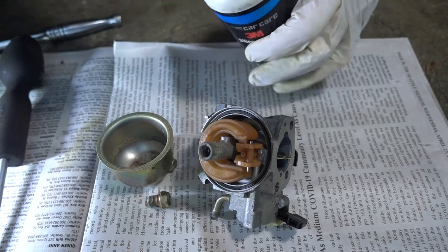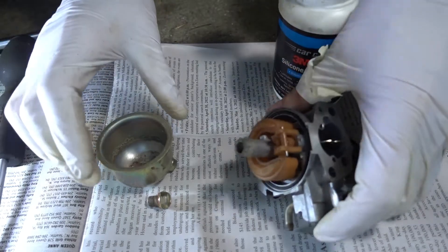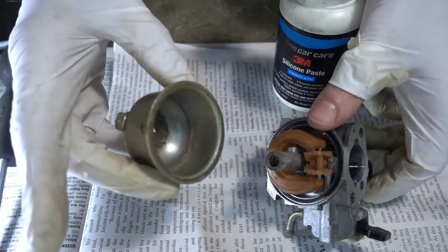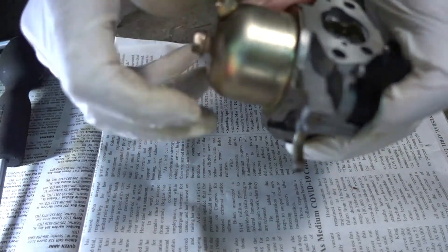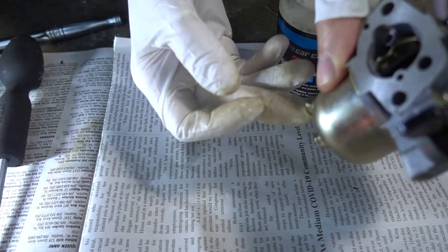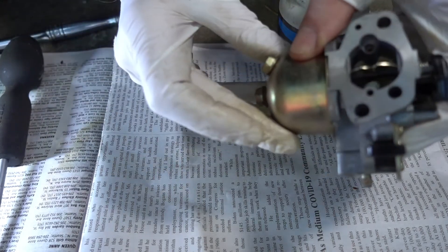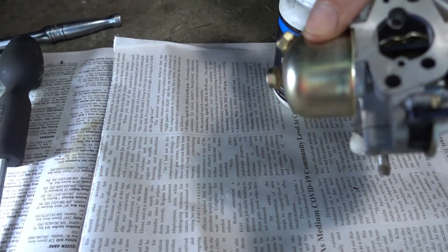Let's put a little silicone paste on that O-ring — just a dab. I'll access it by putting the paste on the bowl. You want to position the drain hole so that it's facing outward — you don't want it facing the other way. This is the outward side of the carburetor because this is where the on-off valve is, so I want the drain facing the same side.